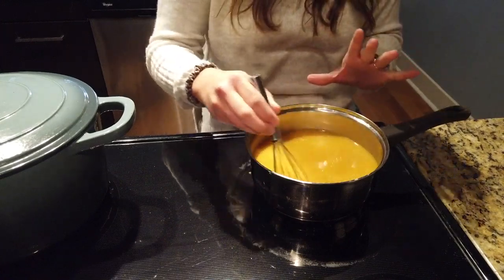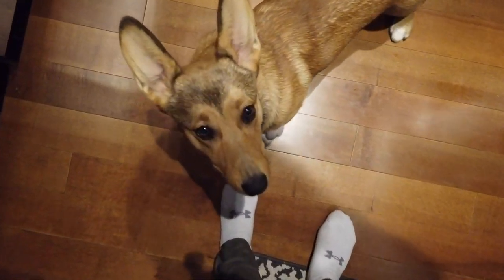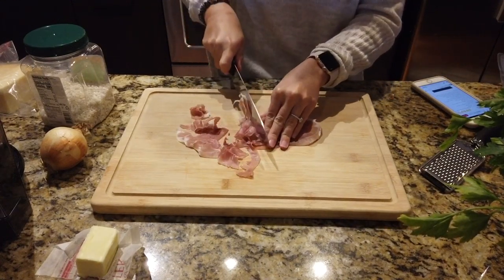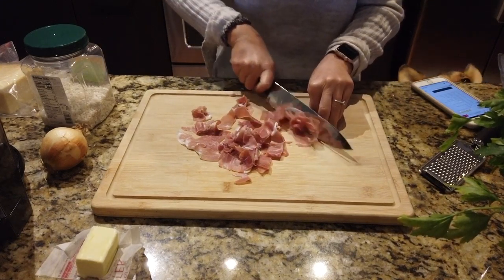Even Duke, my corky puppy, is sitting right next to me because he can smell it — he already smells the butternut squash and he wants some. Maybe I'll give him some later. While that is heating up on medium heat, you just want it to be warm so when you add it to your rice, it doesn't make your rice cold. I'm going to chop up my prosciutto, onion, and parsley. I'm chopping about four or five slices of prosciutto — it's going to give the risotto a nice salty taste paired with the sweet butternut squash.